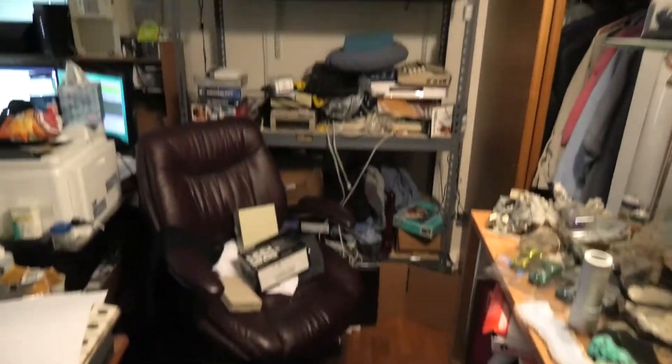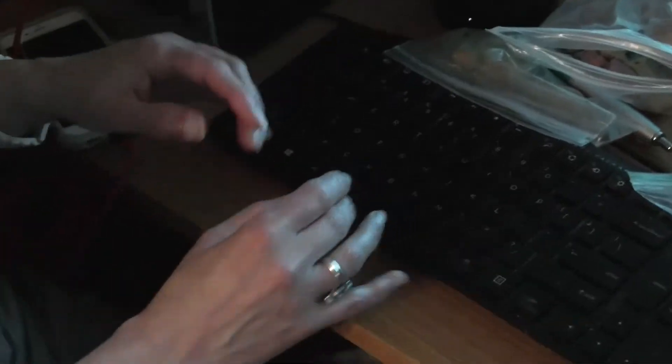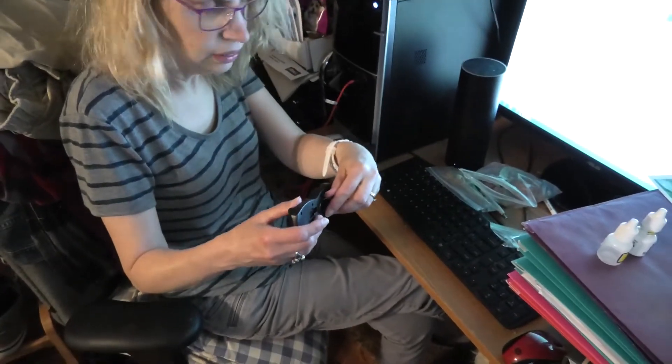We're working on remodeling this area — it's pretty messy. Leanne, I got you something. What did I get? Oh, I need this. Thank you. Let's go and try it out.